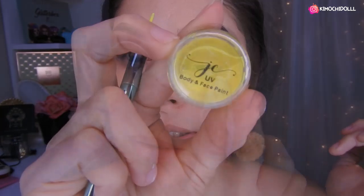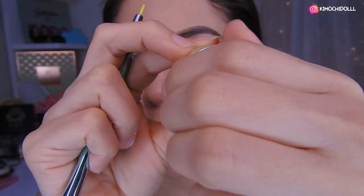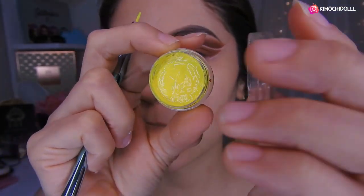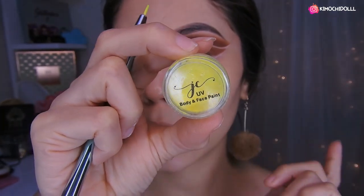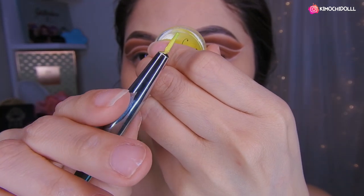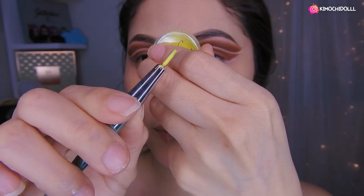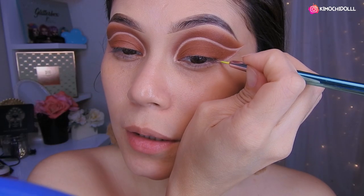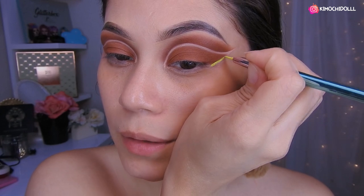Bueno chicas, ahora voy a estar utilizando este delineador. Es uno para hacer maquillajes de Halloween y también delineados, este que es de Yassi, que les voy a estar dejando en la cajita de información por si alguna lo desea. Y voy a estar utilizando esta brocha de aquí que es de Do Color, que tiene la puntita súper finita. Voy a estar delineando en toda esta parte del maquillaje.